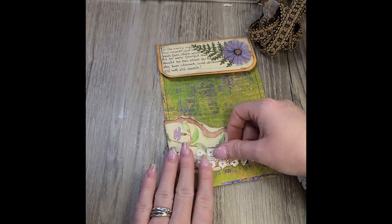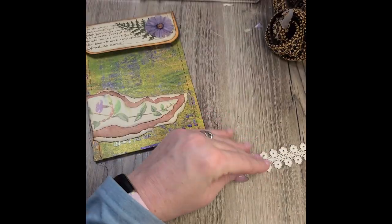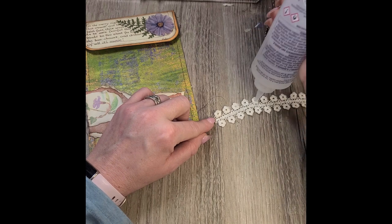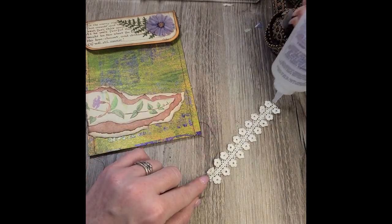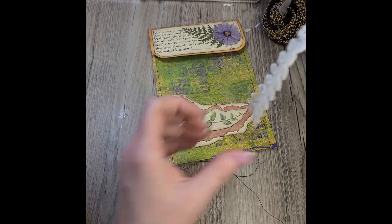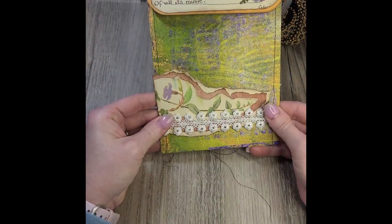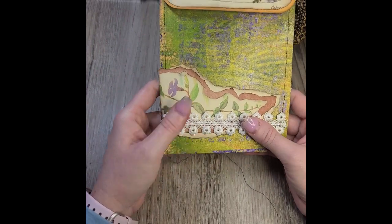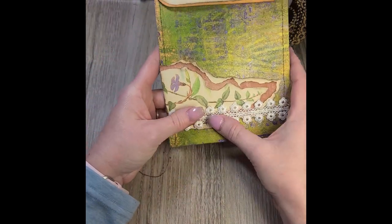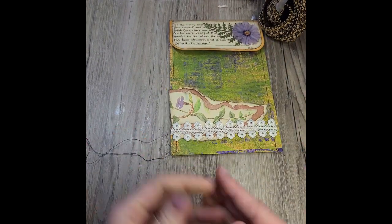There we go — how cute is that! Adding a little bit of trim here that is also some Hobby Lobby trim. I have scads of it — I used to buy a roll of it every time it was on sale because I use so much of it. I'm just lightly dabbing each little piece. Simple but yet effective — it just really makes the purple or the violet color pop in that paper that she sent.